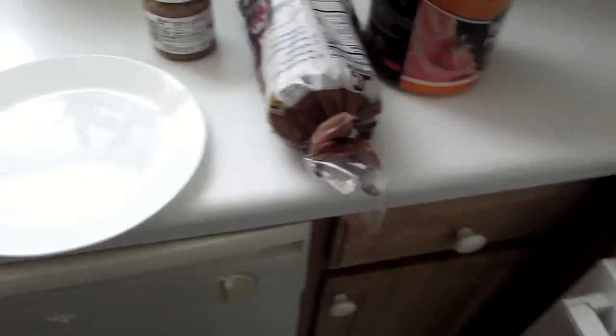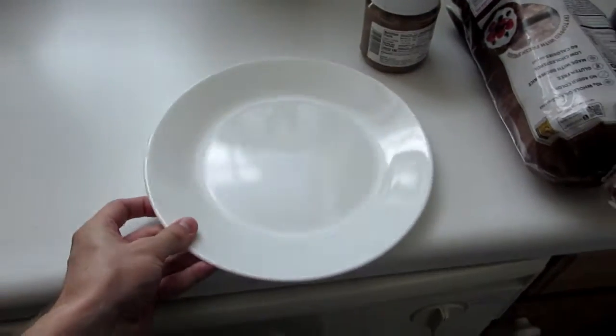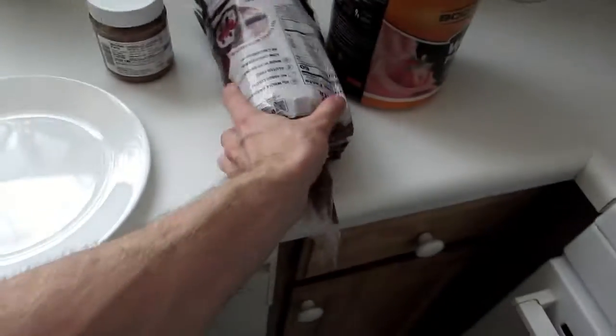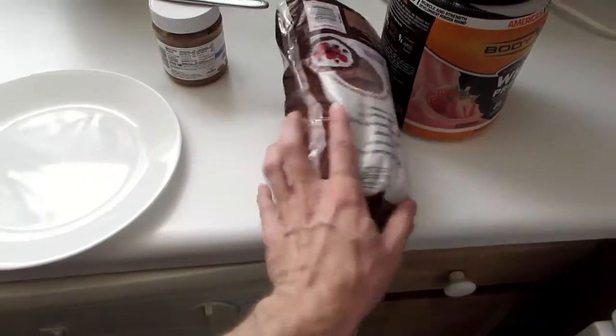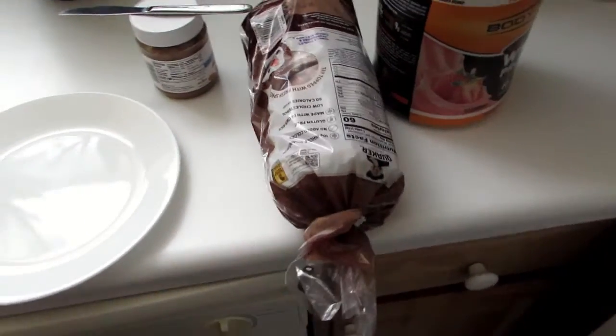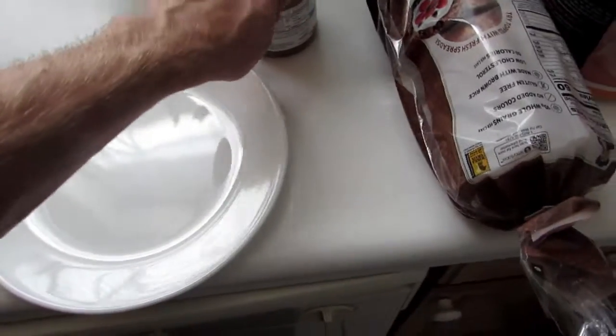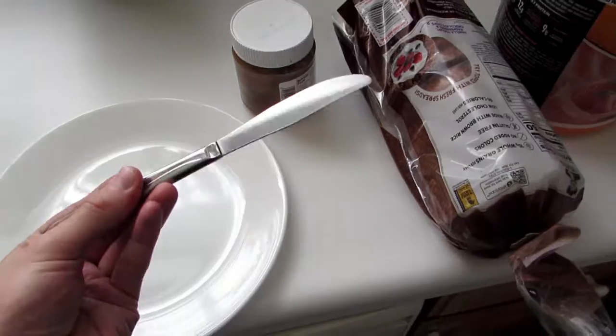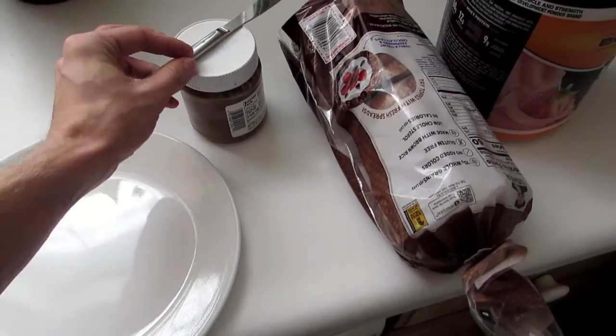We're in the studio. We got our plate right here — this is what we're going to put the things on. This is your standard chocolate rice cake. I'm not going to show you the brand, it doesn't matter. Right here we got some almond spread. We're going to spread that with a knife — this is a standard butter knife.